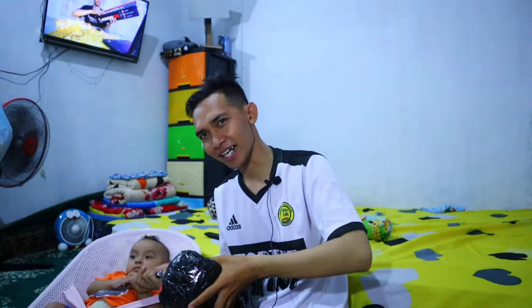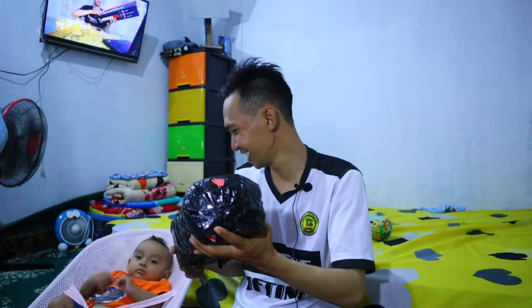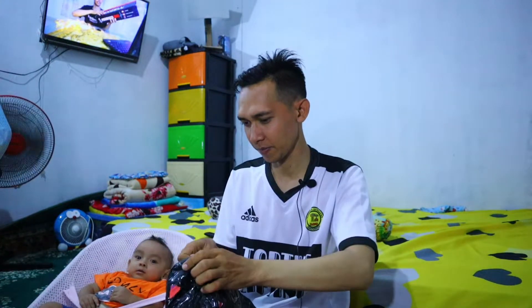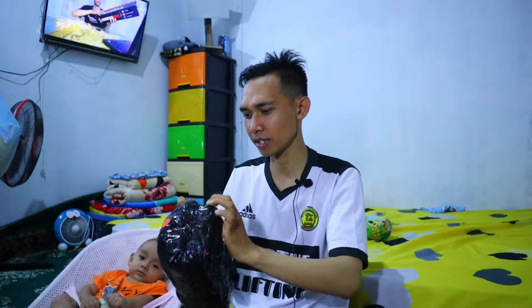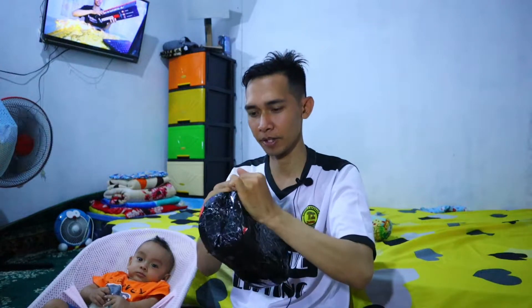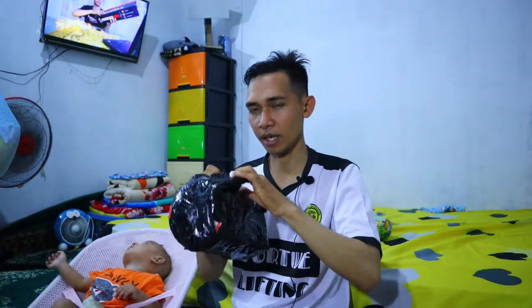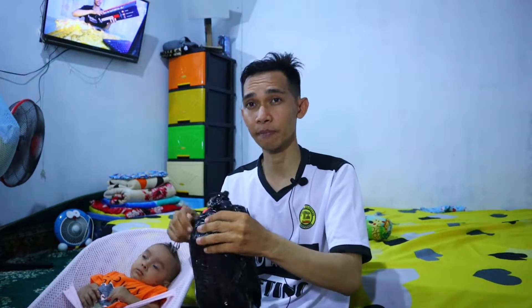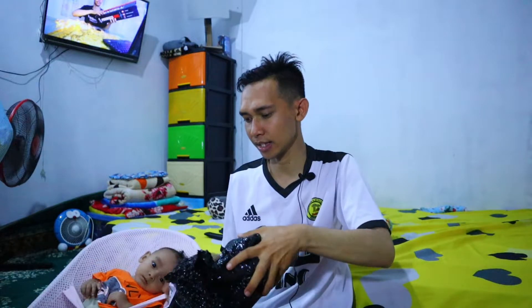Saya ditemani sama Haikal. Oke, langsung aja kita buka paketnya. Ini sangat bagus sekali pengemasannya — menggunakan bubble wrap, full bubble wrap. Sangat rapi sekali karena ini adalah barang elektronik dan isinya lampu, jadi memang harus benar-benar hati-hati.